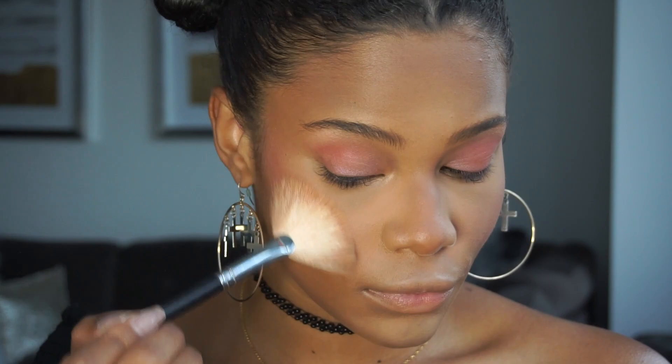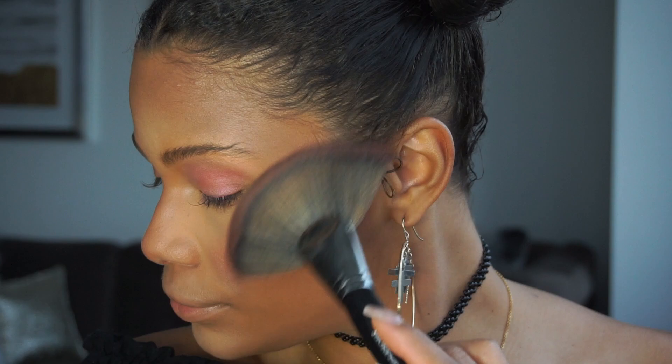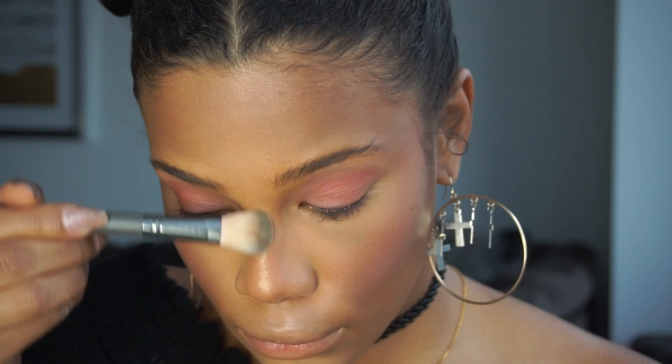Since it's Coachella you can go all out. I'm using two highlighters — first is Becca Cosmetics Shimmering Skin Perfector in the color Blushed Copper. Now I'm using this Too Faced Love Light Prismatic Highlighter in the color You Light Up My Life, which totally sounds like some Chainsmokers Coachella song, doesn't it?